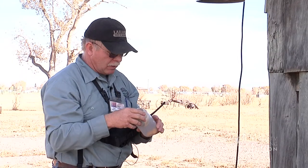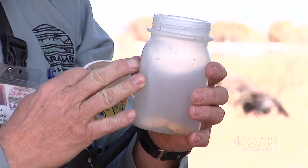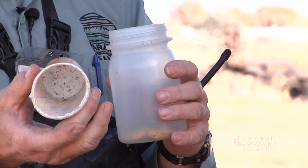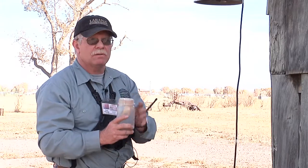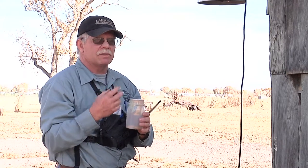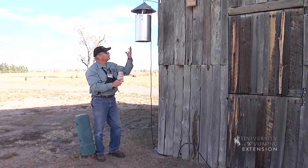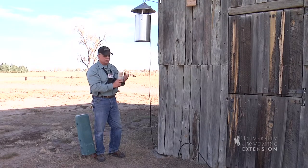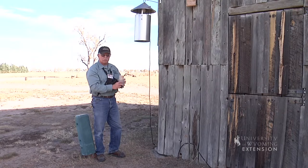We've modified ours a little bit to make it easier for our technicians. Rather than using the entire collection cup, we've placed a Dixie cup — perforated at the bottom — into the collection cup to allow our vapona strips to kill those mosquitoes. It keeps them in a more contained area and makes it easier to grab the sample in the morning. The vapona kills the mosquitoes more quickly so they don't beat themselves up as much. When we arrive in the morning, the trap has shut itself off and we have dead mosquitoes in the cup ready to be collected and taken back to the lab.